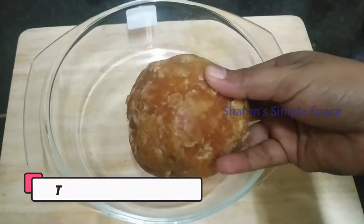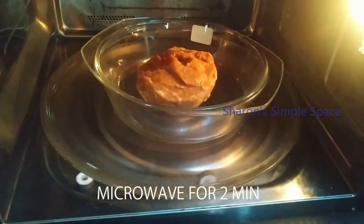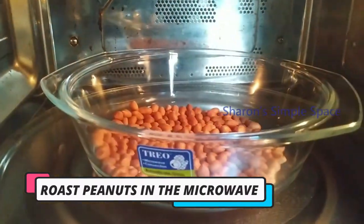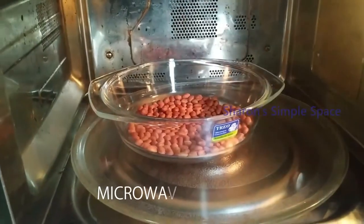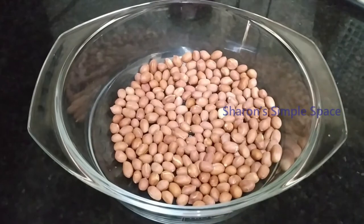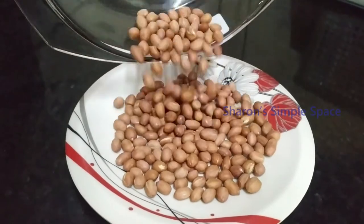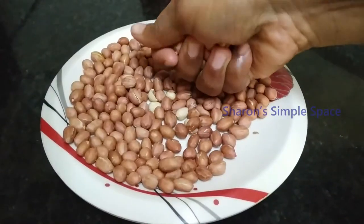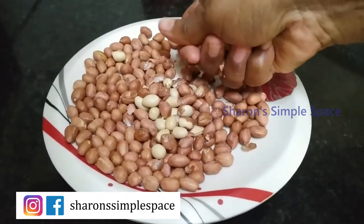We will cook it in the microwave for 1 minute first, then continue for another minute. In a microwave-safe mug omelette, it will be evenly cooked. We will mix it in the microwave, and it will be easier to remove from the mug.